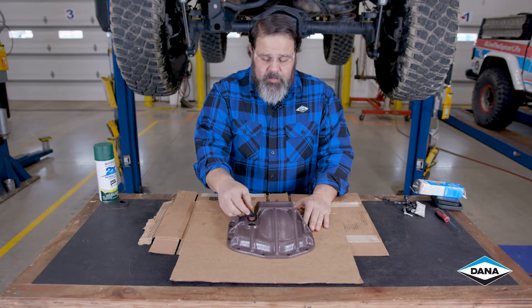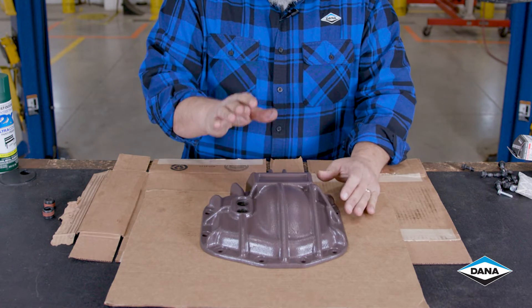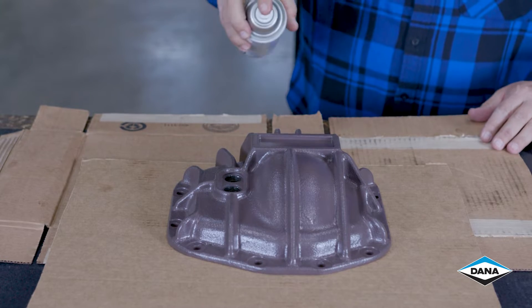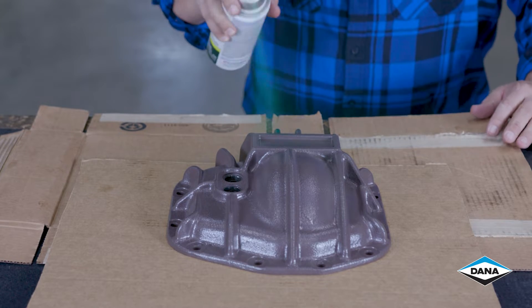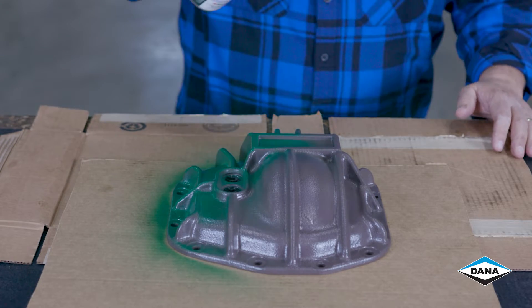We've got our axle draining. I'm going to pop the plugs out of the cover because we don't want to paint those. We're going to paint our diff cover slowly with a couple of light coats. You can use any good metal or cast iron bonding paint that you like, any color you like. Just let it dry before you install it.